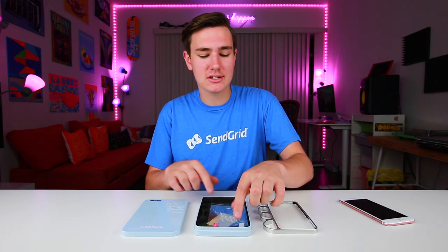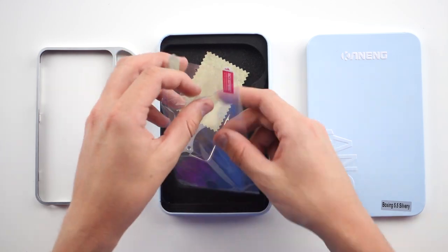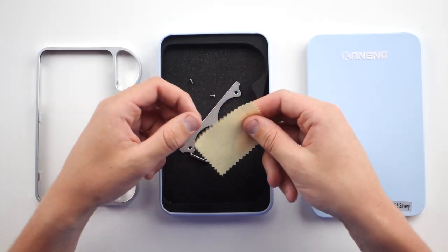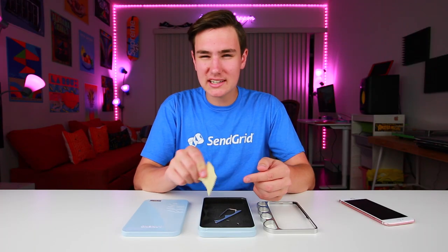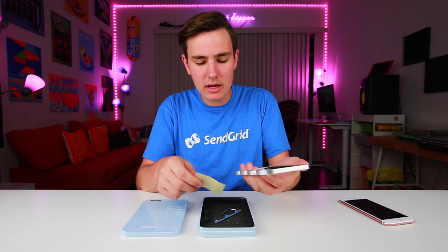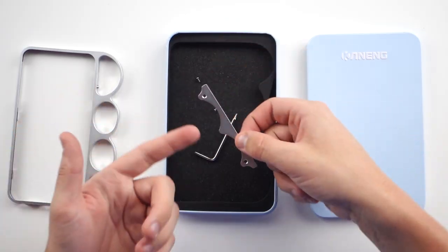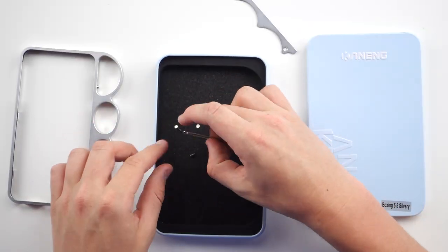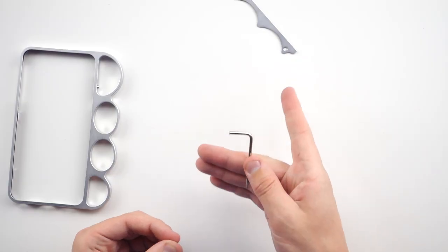So what you get inside the tin — since it's not actually a box — you get a free screen protector, always nice and appreciated. You get a microfiber cloth, maybe to clean up the mess after you're done knocking out thugs on the street. You get this back plate, a weird back plate kind of thing here, and then two screws and a screwdriver. Just a side note: if you ever need a screwdriver for your iPhone case, you know it's pretty serious.